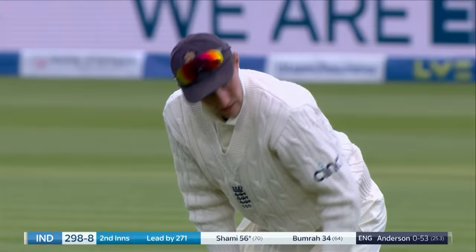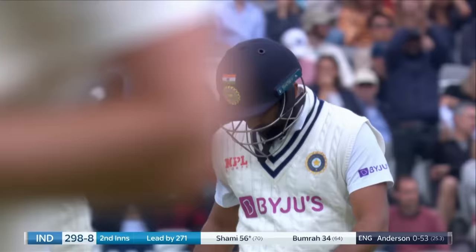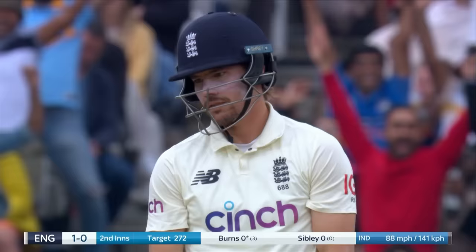I think that's it, I think Kohli's called him in — he has. India's lead is 271, 60 overs remaining in the game. Leading edge, gone. Dramatic start here.